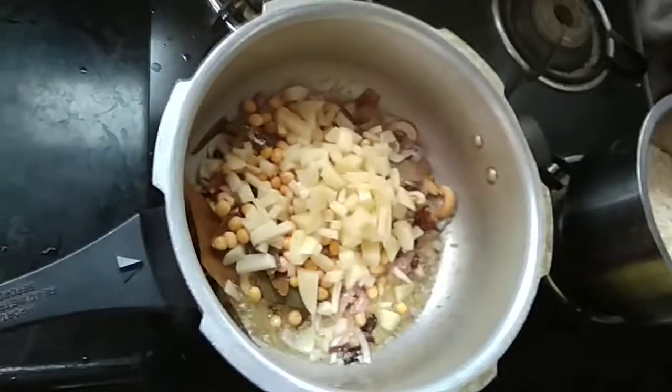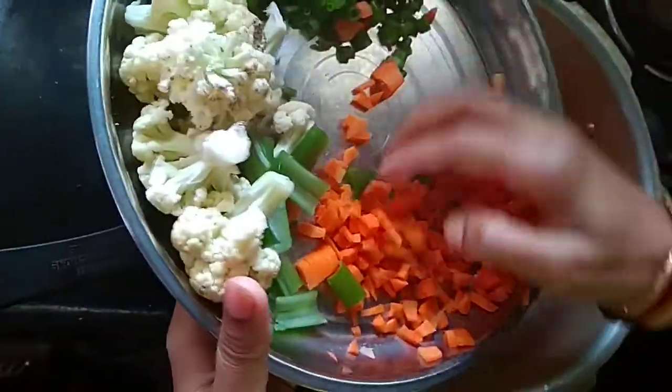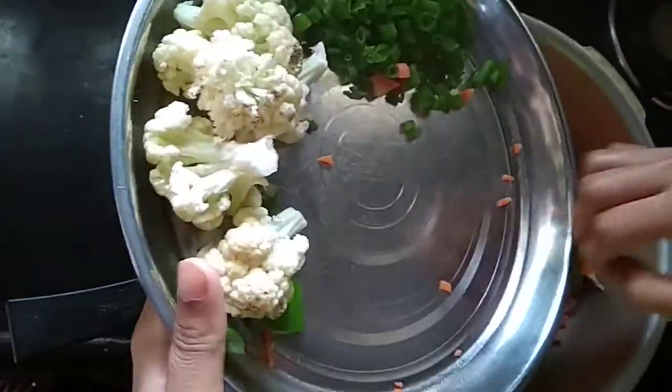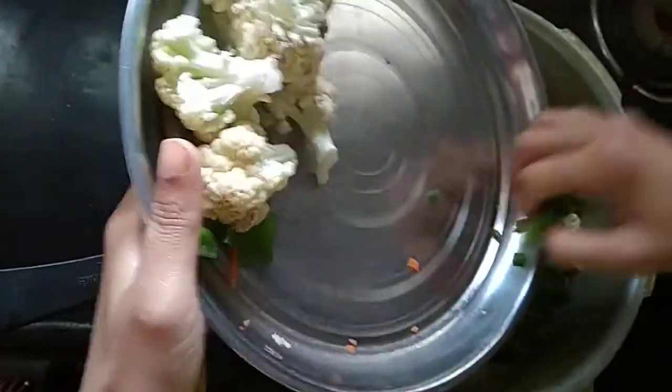I am going to cook a cup, and cook a little bit. I am going to cook a carrot, Capsicum, Beans, Spring onions, and Cauliflower.